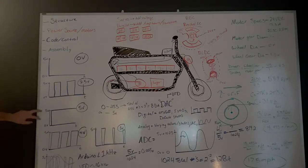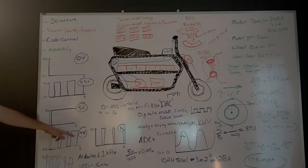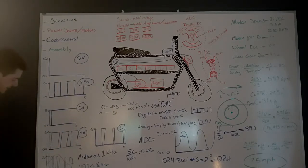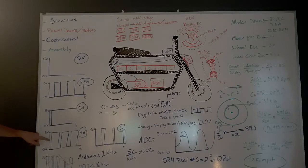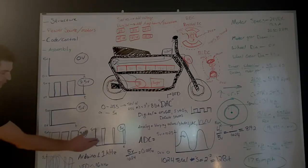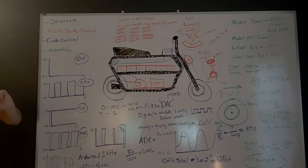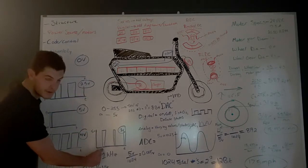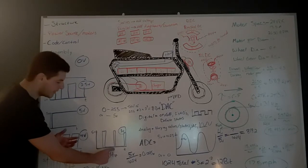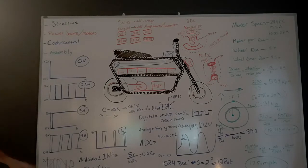If I wanted to send zero volts, the graph would just be zero — no waves, nothing. Five volts would just jump up and stay there. Where it gets interesting is when you want something between zero and five that's not two and a half. For four volts, there's a small portion of time at zero volts and a longer portion at five volts — small, big, small, big — so the average is four volts. For one volt, we spend more time at zero and a small portion of time at five. Where it becomes really interesting is if you want to create a sine wave — say you're trying to show the motor controller a wave that goes from two and a half to five and back down. That's actually how VFDs — variable frequency drives — work.